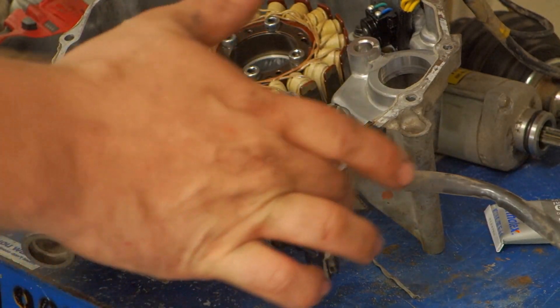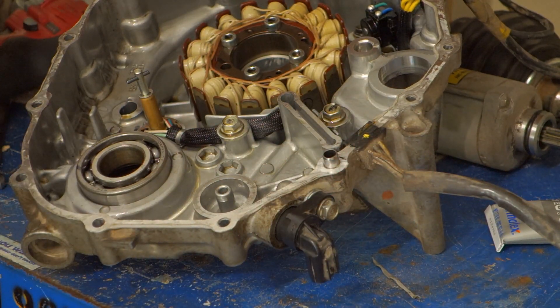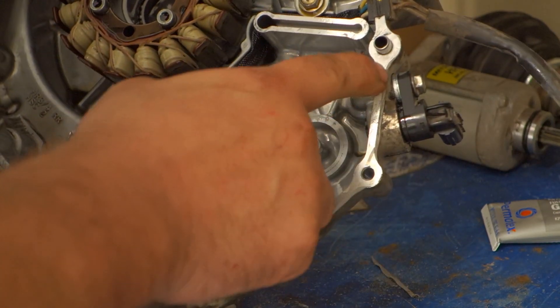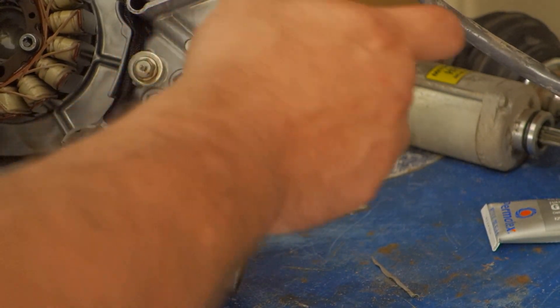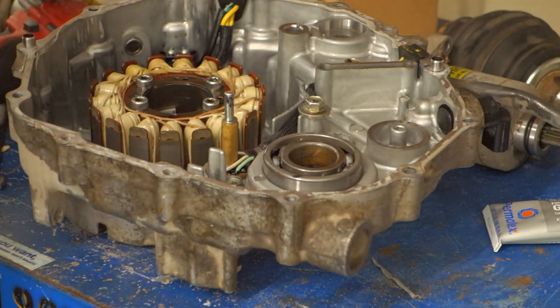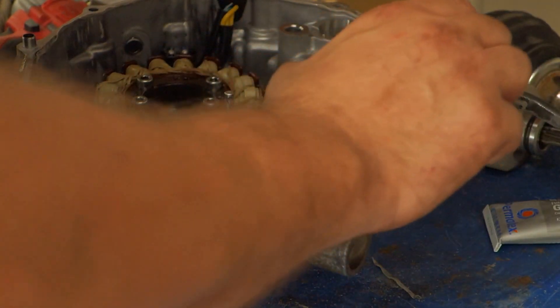The guys that have all done the mod already — there's no way for them to get in and show you this without crawling under the machine. It's a pain. So I wanted to show you that while I had it apart. Hopefully you can see that. That washer being the right thickness is critical to this mod, and you can see it's almost flush with the case but not quite.